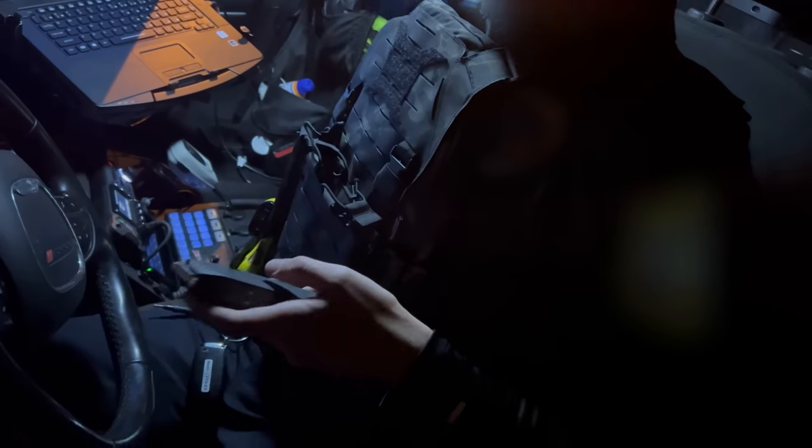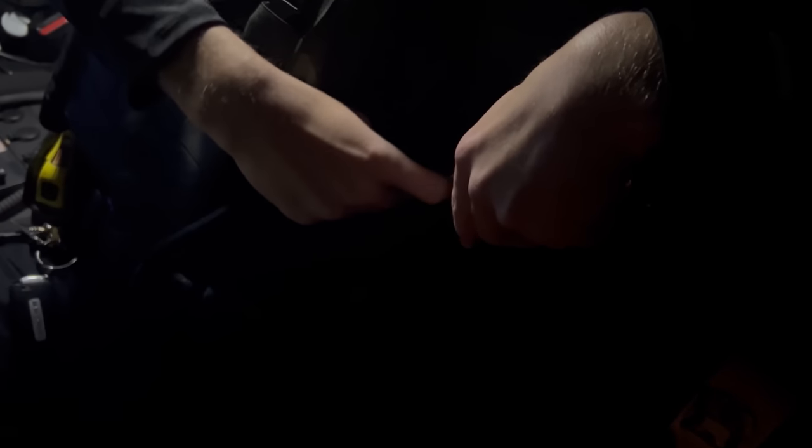What do you think of the plate carrier so far? I love it, actually. It's great. The only complaint I have with it is right here — they have these little holes for handgun magazines.